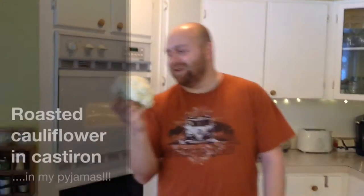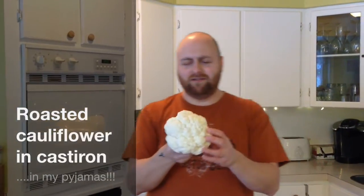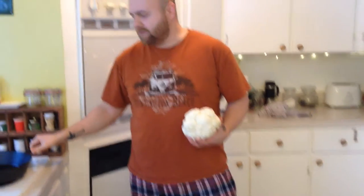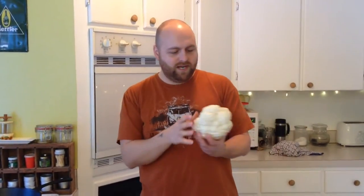Hey everybody, quick recipe here for winter broccoli — or I guess some people call it cauliflower. I'm gonna roast it in my cast iron pan, so let's do this.